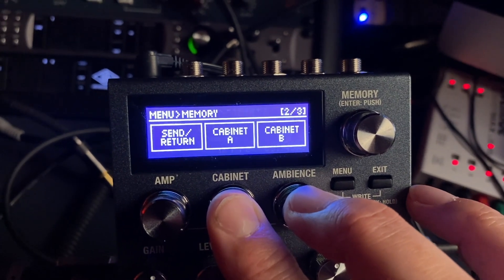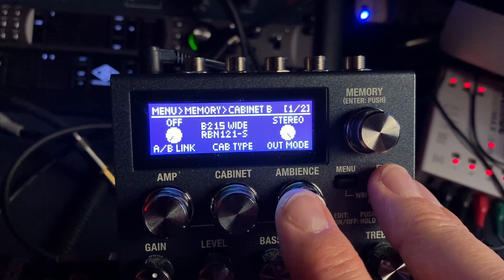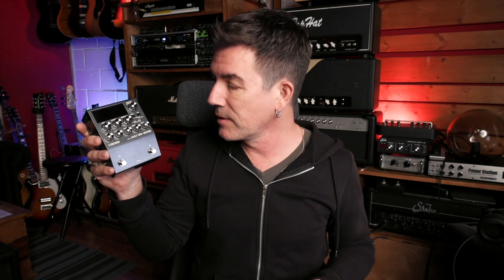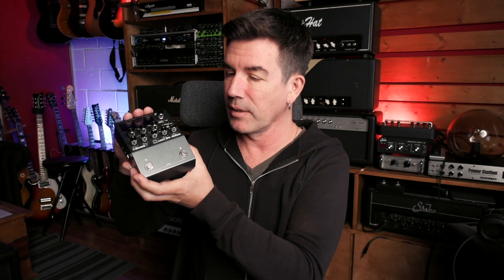You can even run two cabinet IRs together if you want — here's cab A, here's cab B — or you can just use one at a time. You can also hook it up via USB to your computer and load your own impulse responses, anything third-party that you want, from Ownhammer, Celestion, or York — all the great companies out there making impulse responses, even acoustic guitar impulse responses. That's what I used on the acoustic part on the track at the beginning of the video to give it more of that natural, mic'd-up acoustic guitar sound.